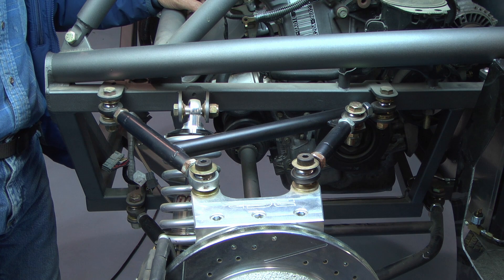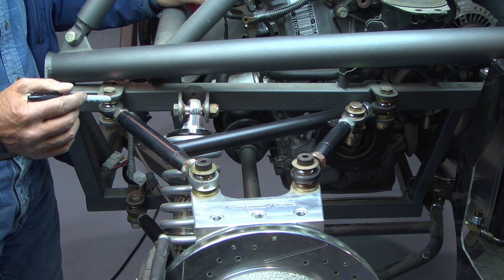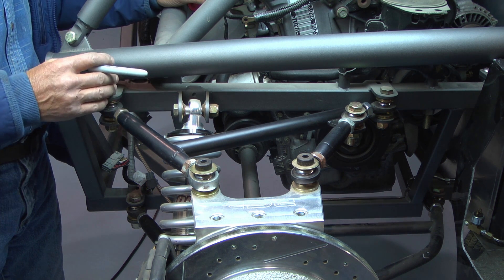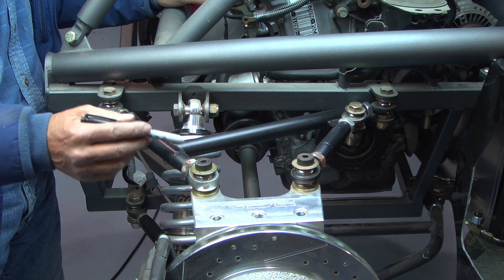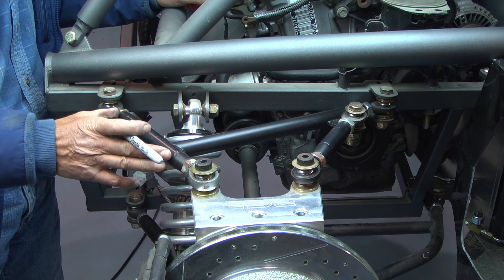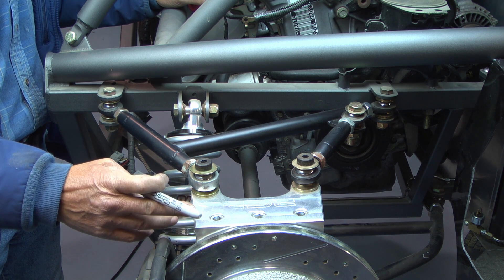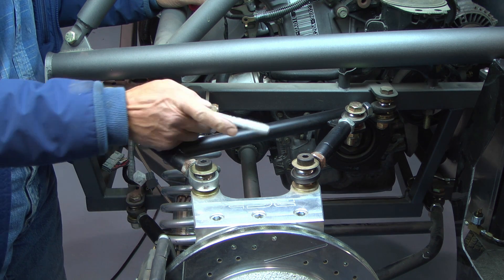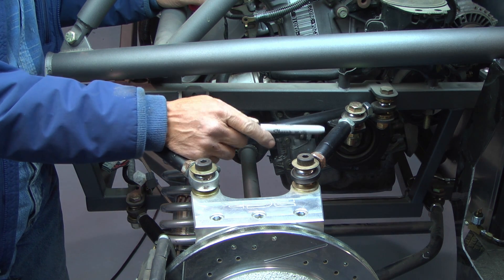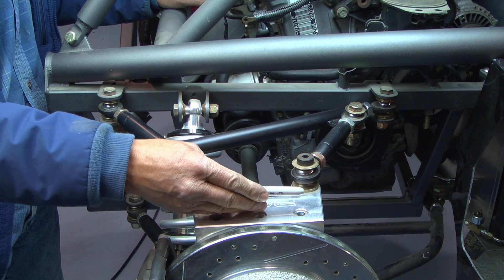This is the rear suspension of the same car, which has four-wheel independent suspension, so you do essentially the same adjustments to the rear as you do to the front. You've got the same rod ends or heim joints, and you move these in or out depending on whether you want to increase or decrease negative camber. One additional feature is a toe link, because you also have to adjust the toe in or toe out of the rear tire.